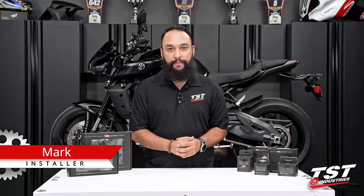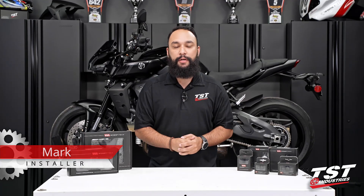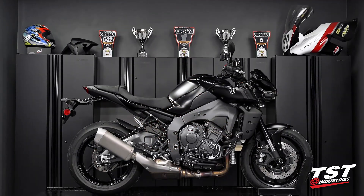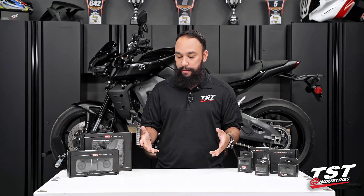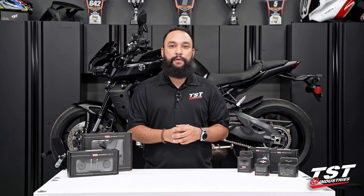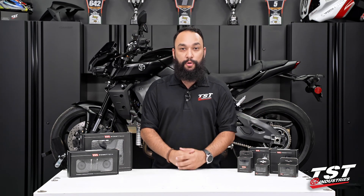Hey, YouTube world, what's going on? Mark here from TST Industries back in the garage. And as you can see behind me, we have a beautiful redesigned 2022 Yamaha MT-10. And in front of me, we have a full suite of Womet-Tech crash protection products.